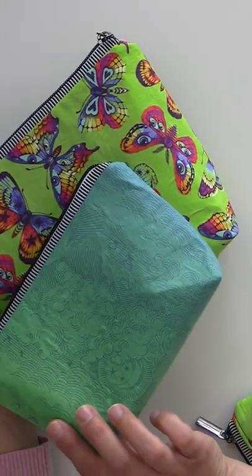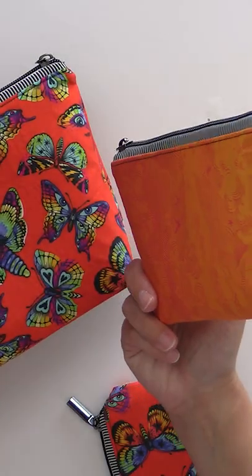It's a pattern from So Many Creations. It's so fast to put together and it would make great gifts — great little travel totes for all your makeup and your little things that you need to bring with you.